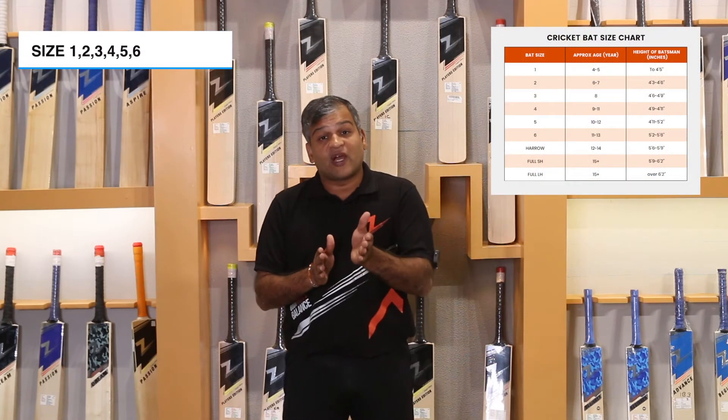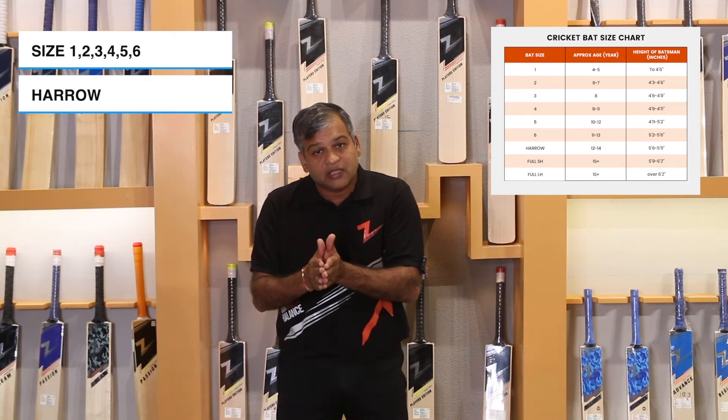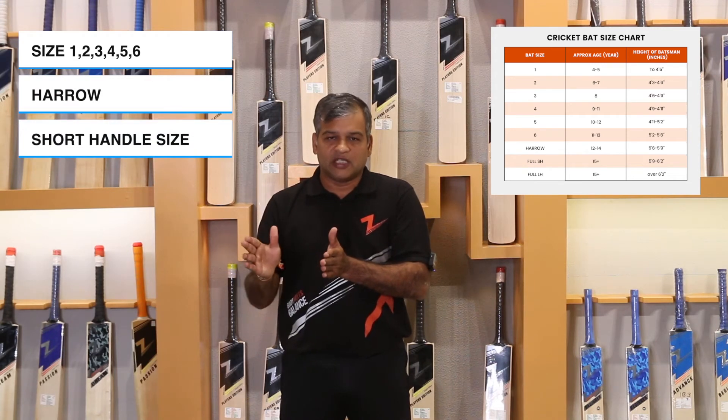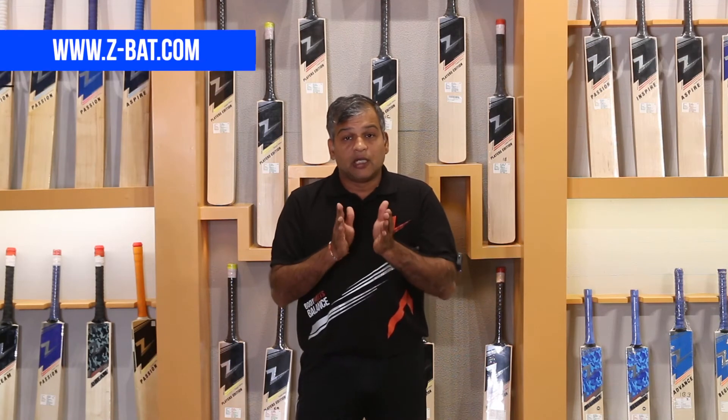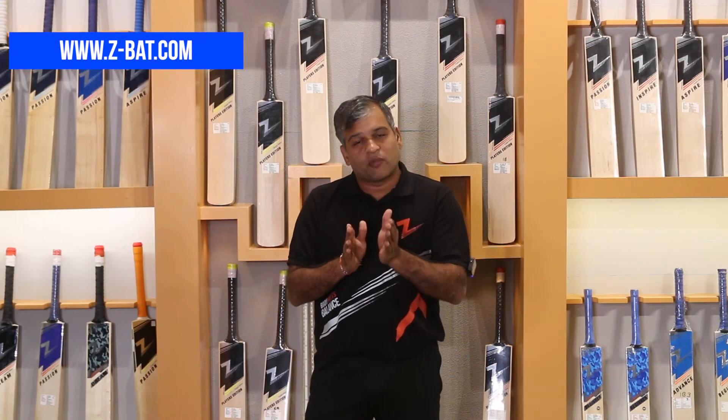Like we call SH — Short Handle — that is correct. Before the full size there are sizes 1, 2, 3, 4, 5, 6, and then the Short Handle full size comes. This whole guideline will be found on our website — check the table and then buy your bed.